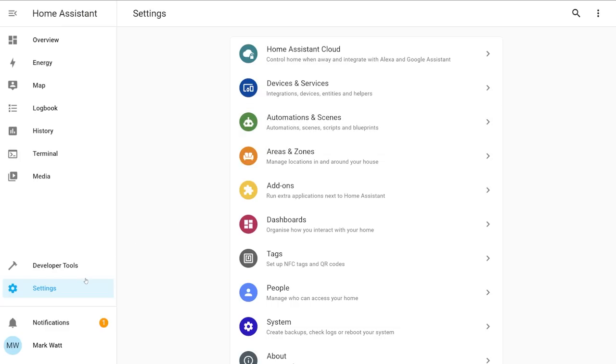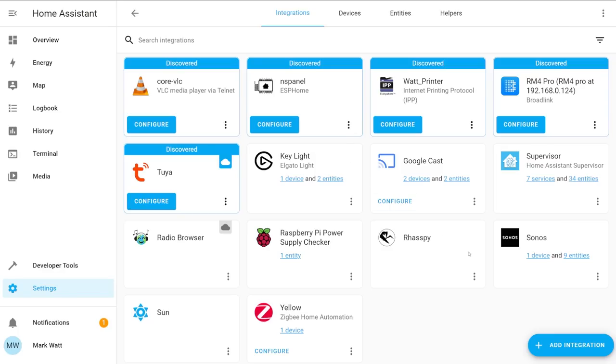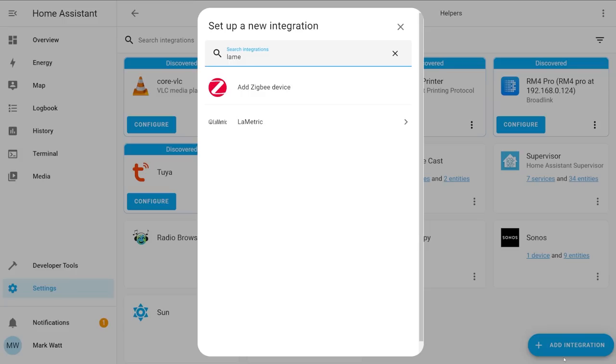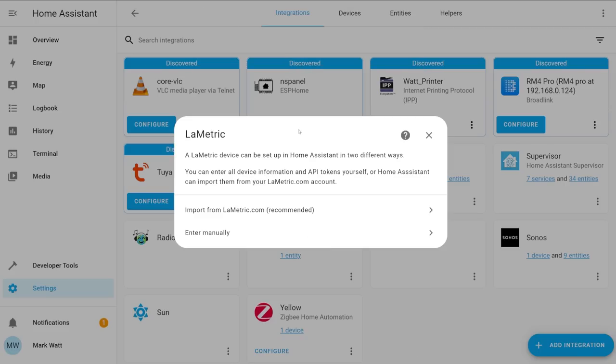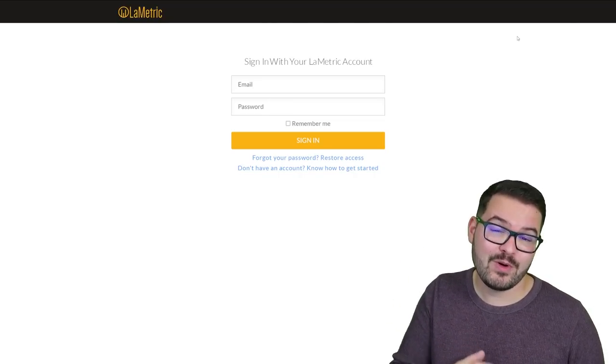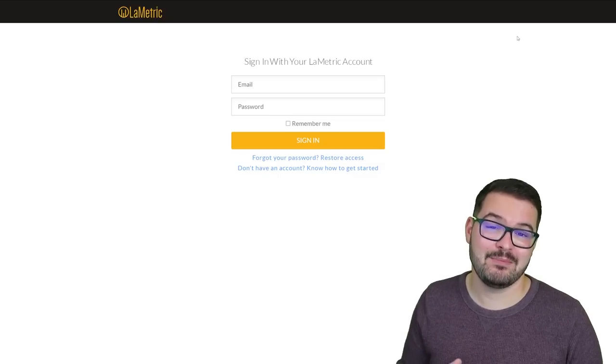Over at Home Assistant, select Settings, then Devices and Services. From here, select the blue Add Integration button in the bottom right corner. In the box that appears, start typing Lumetric and select it from the list. You'll see a pop-up to set up the Lumetric integration. One of the options is to import it directly from lumetric.com — let's go ahead and do that. When you select that option, it takes you over to the Lumetric developer page where you need to set up a developer account.